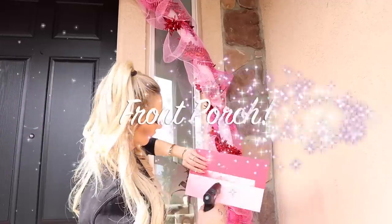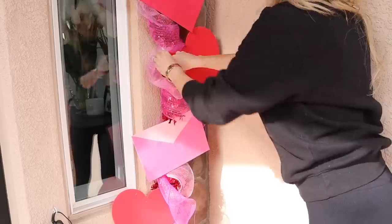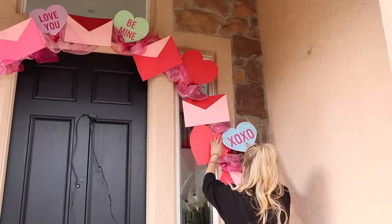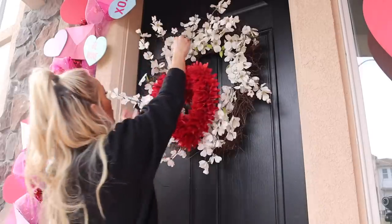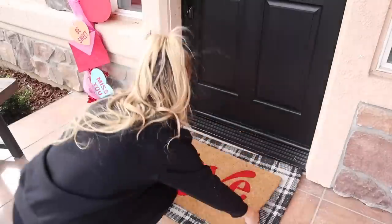Hey guys and welcome back to my channel. Today we are finally getting the front porch decorated for Valentine's Day. I'm going to do the whole yard and bring you guys along with me. I'm going to do a really fun DIY around the door, all from the dollar store, and I cannot wait to show you how it all turns out.